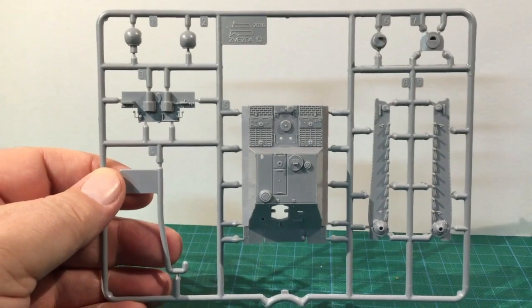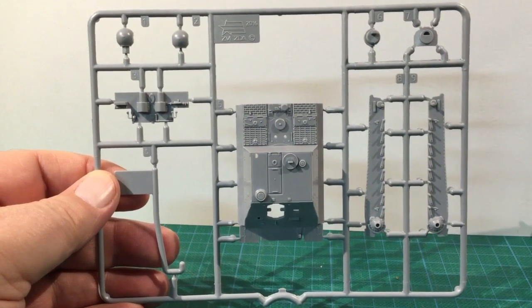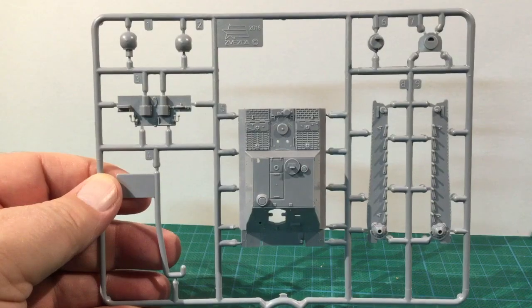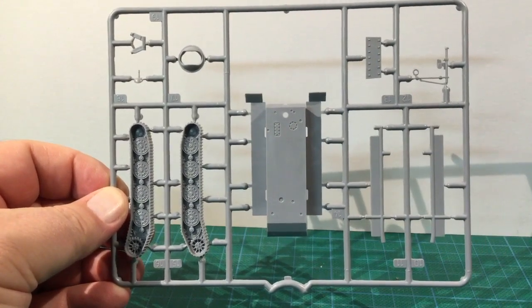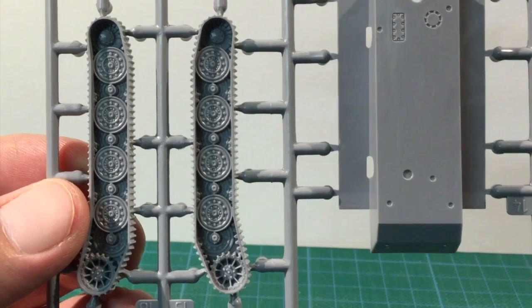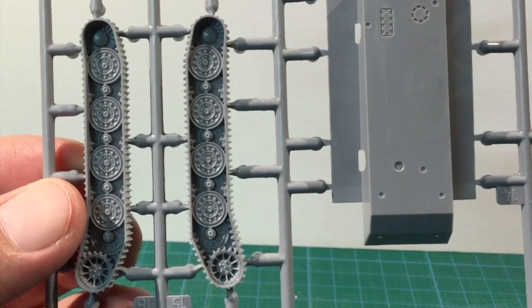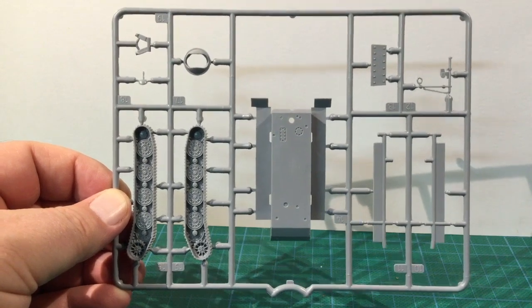Let's get the bag open and look at the parts. The parts are on two sprues of light grey plastic in a sealed bag. The first sprue has the upper hull, hull rear, some of the gun parts and the suspension. There's some nice engine deck detail and the moulding is nice and crisp. The second sprue has the one-piece tracks, lower hull and some internal bracing pieces. There's good road wheel detail and the lower hull has some access panels.